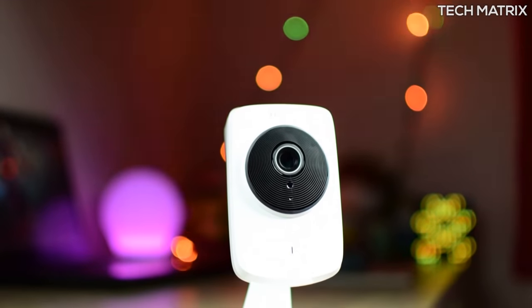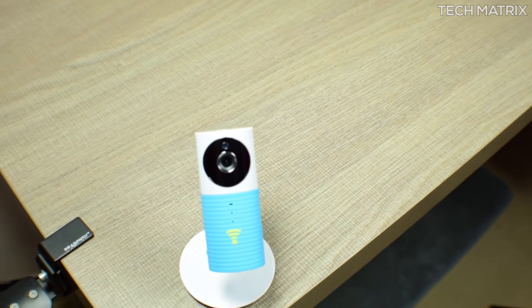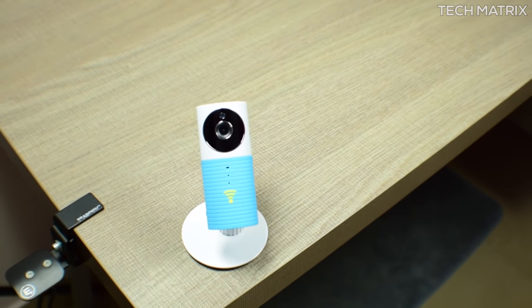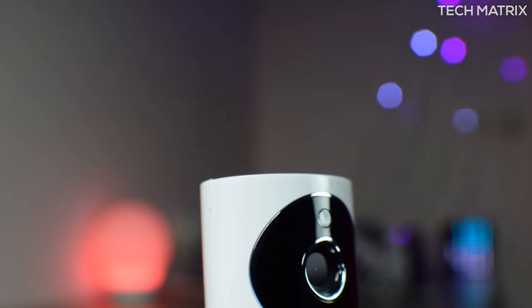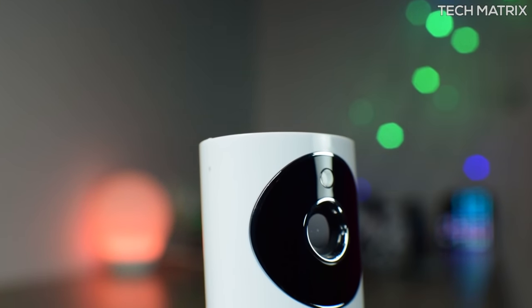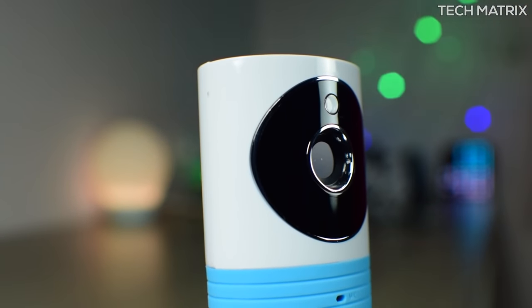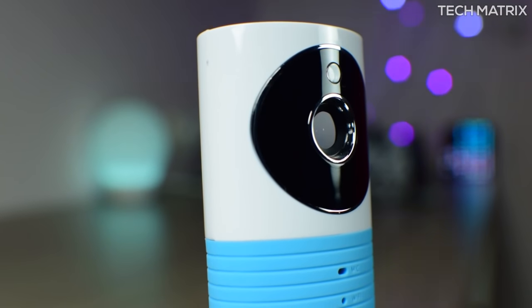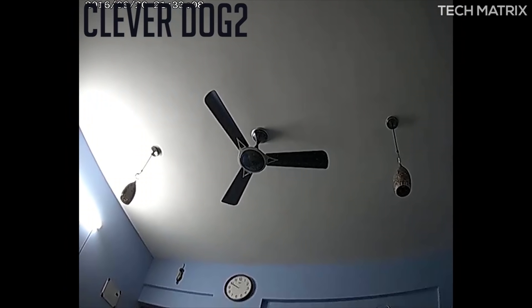I had reviewed an NC220 earlier but this does everything better and at a lesser cost. This is a dual cloud-based plus local storage day and night camera with a 3.6mm f/2.2 80-degree wide-angle CMOS sensor at a resolution of HD 720x576 pixels, with H.264 video compression for maximum 15 frames per second recording. The FOV is 80 degrees which is wide — as you can see comparing a picture from my OnePlus 2 vs the Clever Dog, it's really wide.